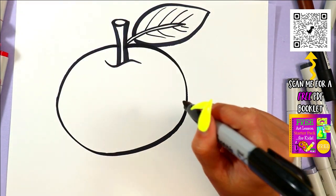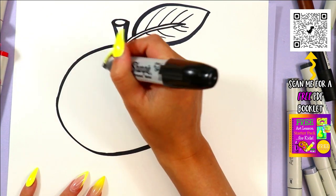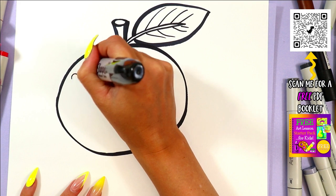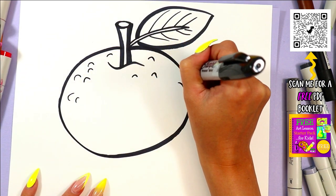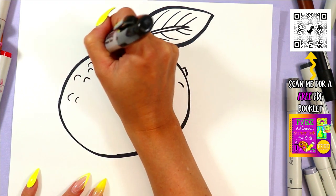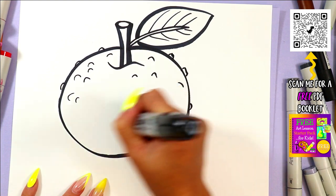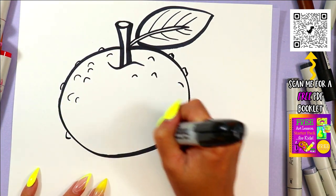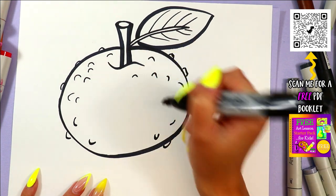Boom — nice big orange! Now we have some bumpy texture sometimes on oranges. If your variety is bumpy you can give it some bumpiness, if not don't worry about it. Make the orange you like to eat — that's the goal.